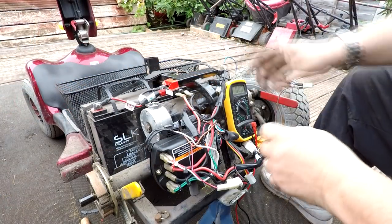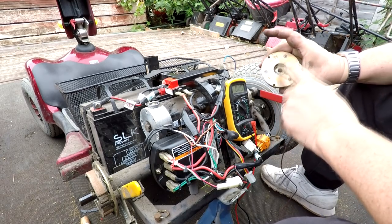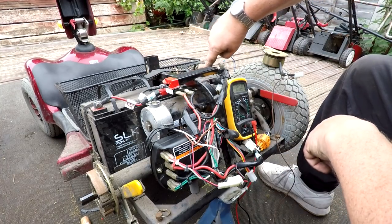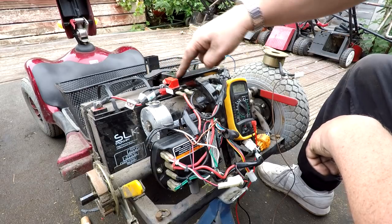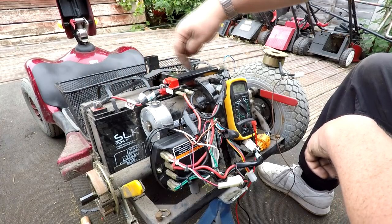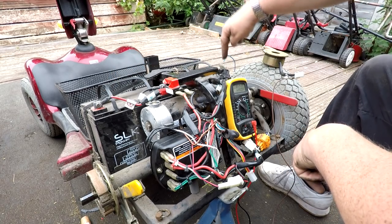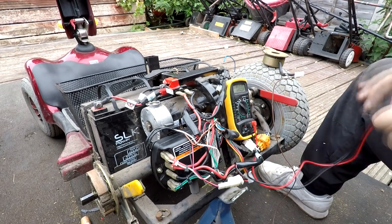I'll just reassemble this — you don't need to see the fiddly bit. Right, well, trying 12 volts again across the battery and it doesn't seem to have enough pull to engage. I believe this is a 24-volt solenoid. What I can do is connect from the negative of one battery, through the thermal overload, then to the negative of the second battery, and the positive of that battery back to the controller — meaning both 12-volt batteries are wired in series, like a chain.